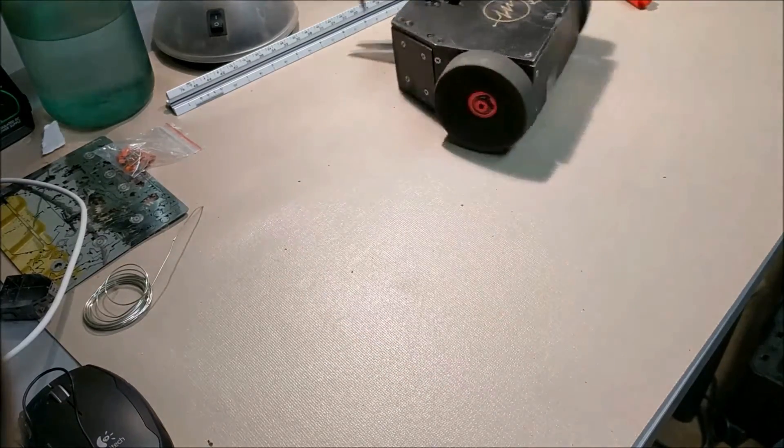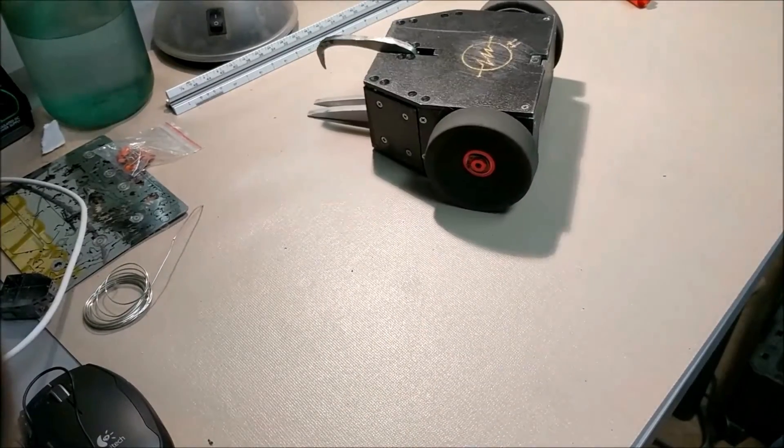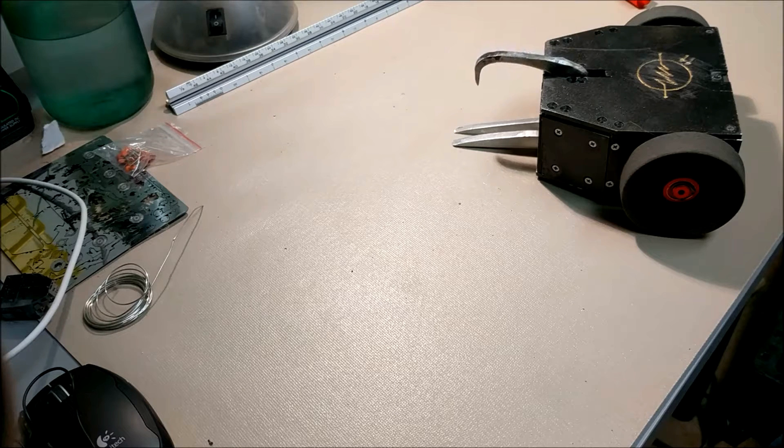First off, just a little demo of him driving here on the table — be careful not to get him off. He's got a Hook Crusher as the primary weapon, so I'll give you a little demo of that running. It runs pretty smoothly, fairly quick, and has about 100 lbs of force at the tip.